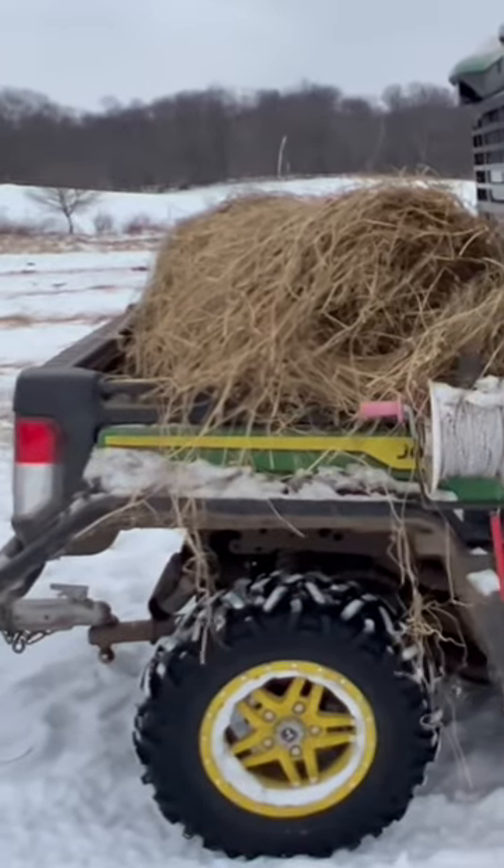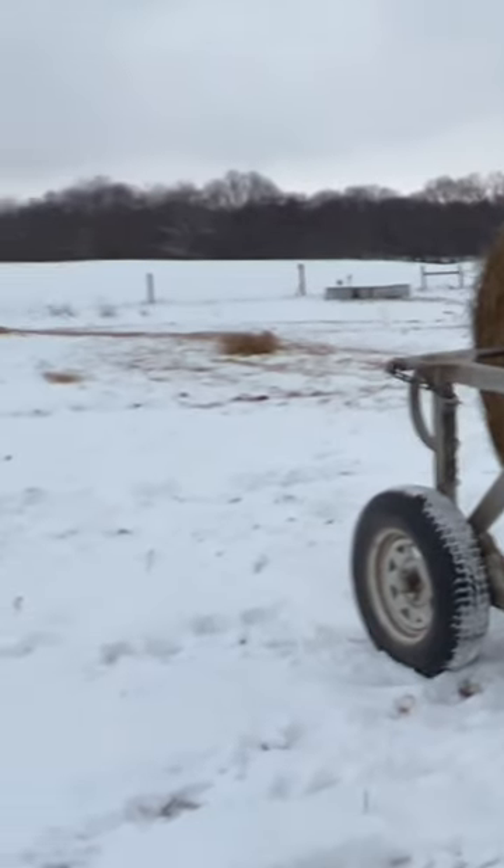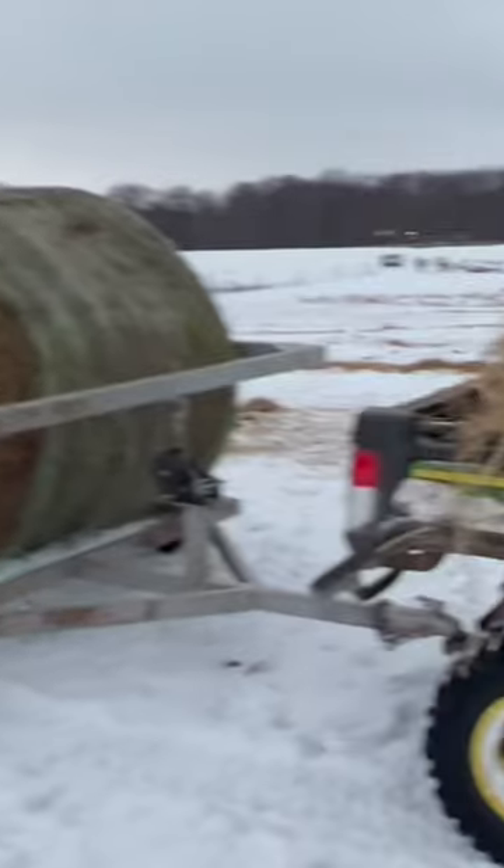This is a pretty sweet combination. This thing will pull pretty much anything you need it to, and when it's wet and muddy out here — it's frozen solid today — this thing will not muck your pastures up.